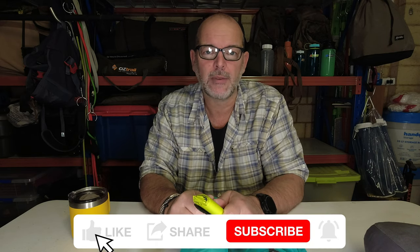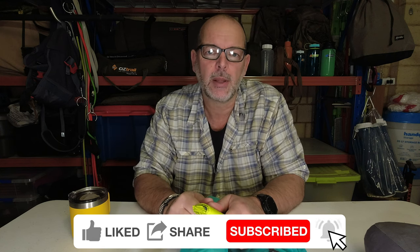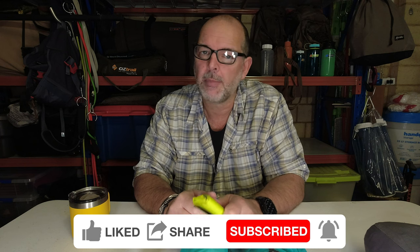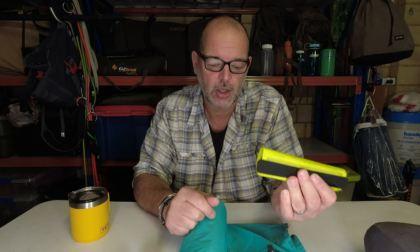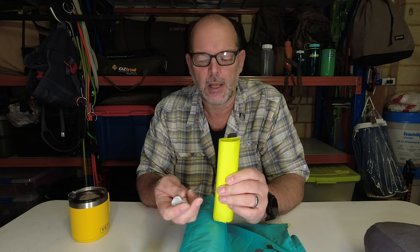If you like the channel, if you've been here before and haven't subscribed, please subscribe down below. Hit the like button, and hit the bell icon so you get notified when we've got more videos coming. We've got a lot of reviews coming up and some trips planned — once we get out in the bush, we'll show you this in action. So that's all from us for today. See you next time.